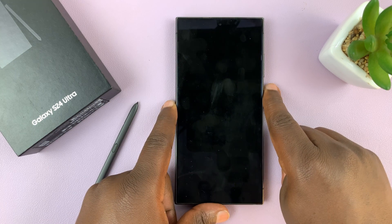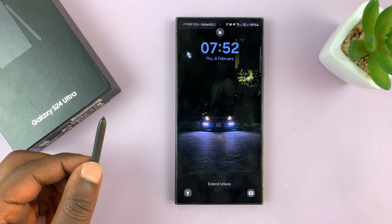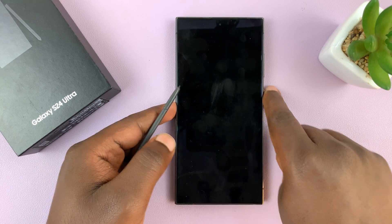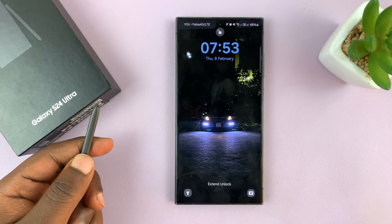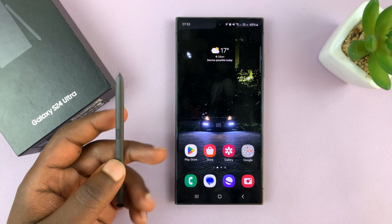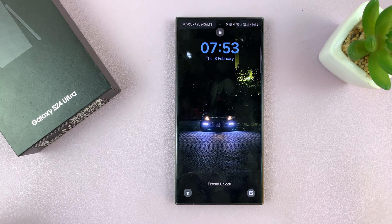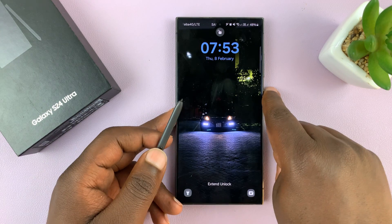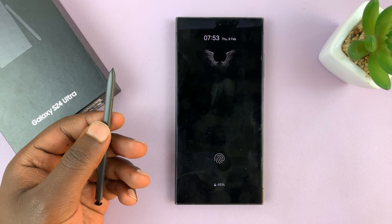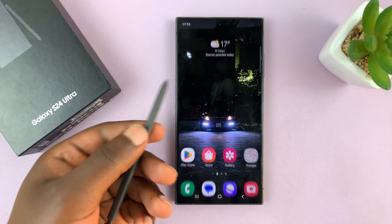From now on, with the phone locked, you can just press on the S Pen and that's going to unlock the phone. It's only the first time where you need the password. Once you set it up, you can see the phone is locked — and when I press this, it's going to get unlocked. There you go.